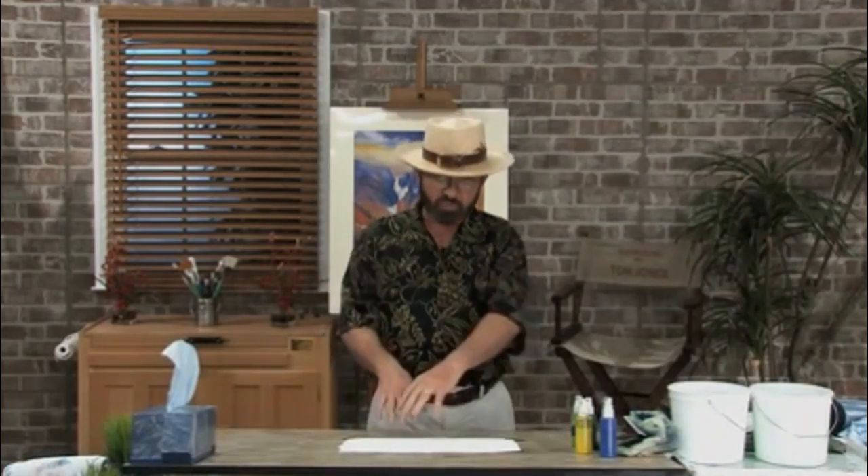Welcome to another free art lesson. I'm Tom Jones, and I have another surprise for you. I'm going to show you how to create canyon scenes. This is going to be fairly interesting. I'm going to do some canyons in the distance that are going to be a warmer color in sunlight, and then we're going to have one that's closer to us that's going to be a little darker. We'll create a little effect of light as we go along. Let me go ahead and get started.